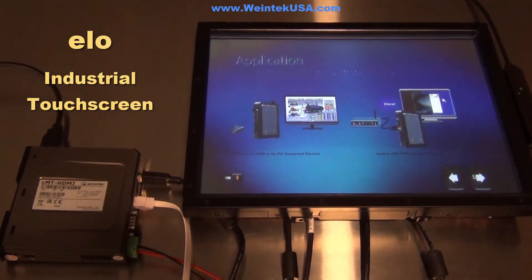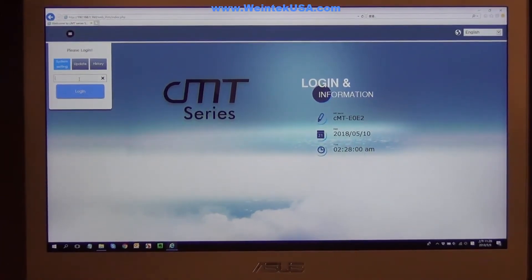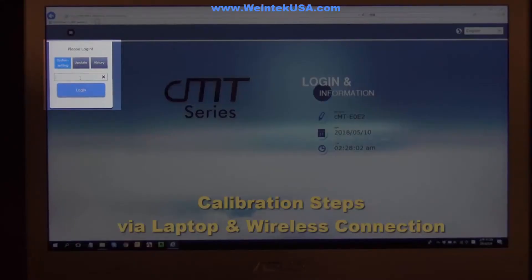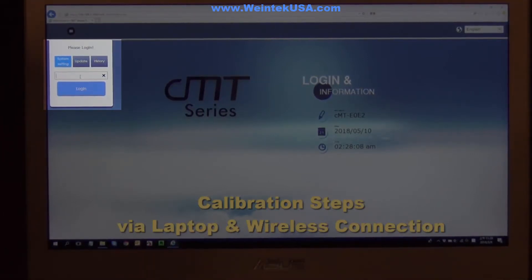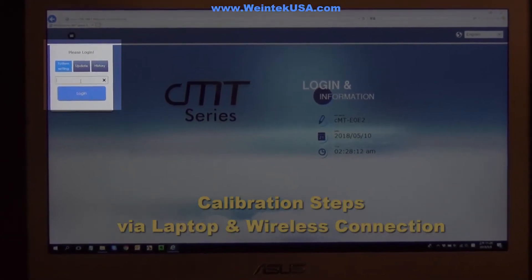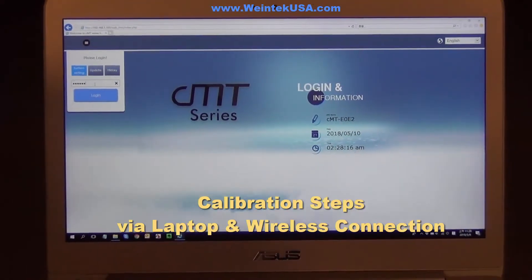We're going to show you how to calibrate the touchscreen using a laptop and a wireless connection — that's the best way to do this. When we get to this screen, we're going to put our password in. It's just 61111111.